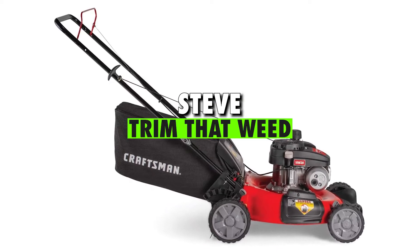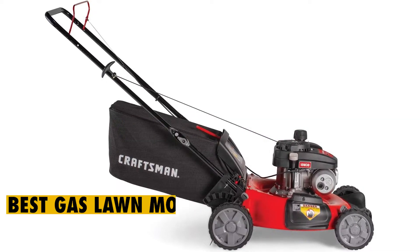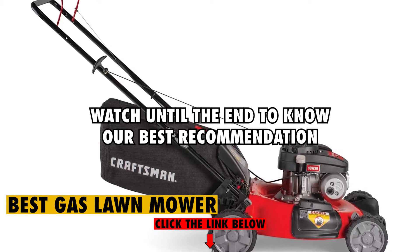Hey guys, this is Steve from Trim That Weed, and welcome to our video of the best gas lawnmower. Watch until the end to know our best recommendation.